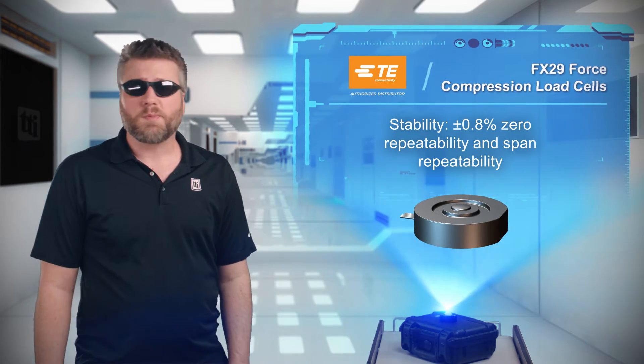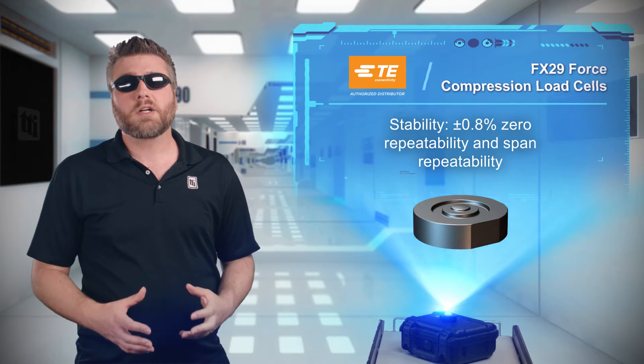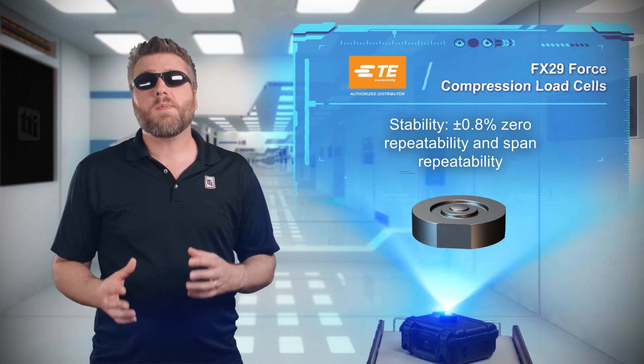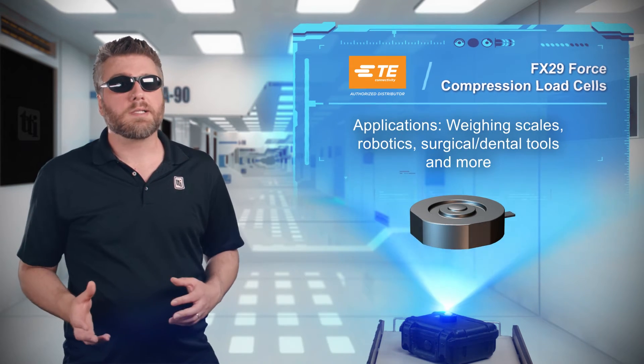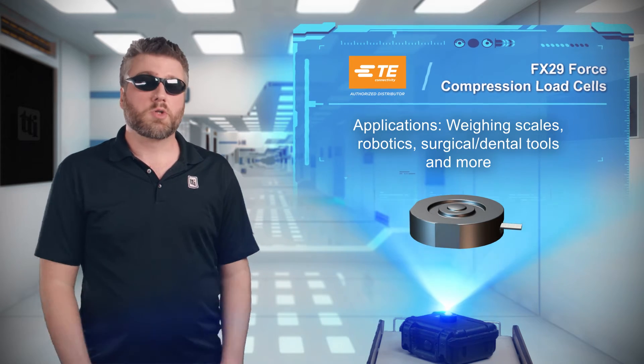TE Connectivity FX29 forced compression load cells make sure you get the right measurement, with stainless steel enclosures and a rugged microfuse sensing element that enables plus or minus 0.8% span and repeatability for highly accurate force measurement in a multitude of applications, including weighing scales, robotic systems, and even surgical tools.